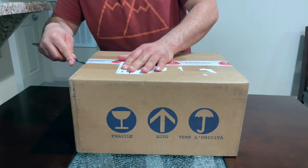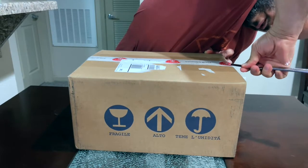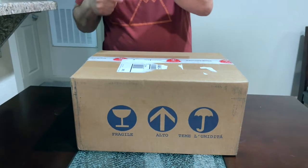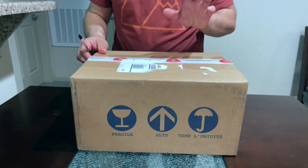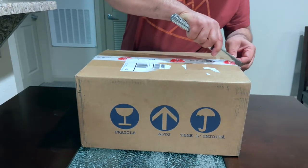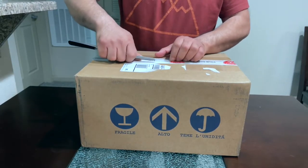As you guys know, I previously unboxed the Bravo Barista Pro. I'm upgrading the machine, so the first thing I got today was the grinder. I'm doing a next video unboxing for you guys which will be the new machine — it's a surprise, so stay tuned for that video.